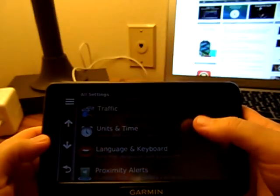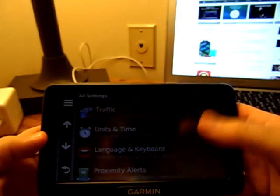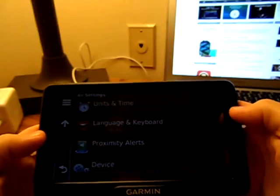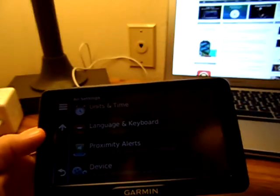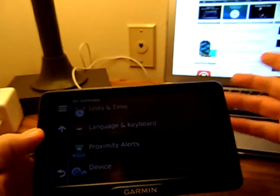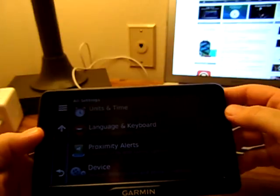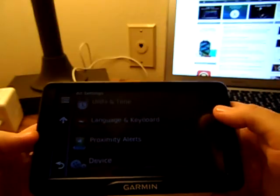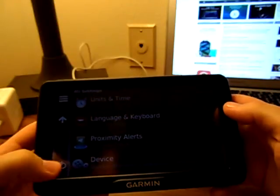Units and time — that's time and units of measure, you know, kilometers, miles, et cetera. Language and keyboard. Proximity alert — that's custom points of interest and safety cameras, so it tells you where red light cameras are, gives you an update: hey, you're approaching a scale, or a low bridge, et cetera. And then device information and privacy settings on the bottom.